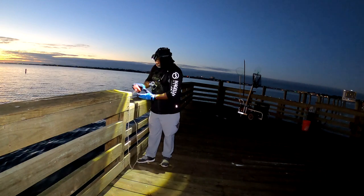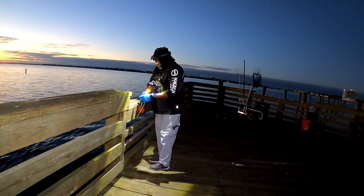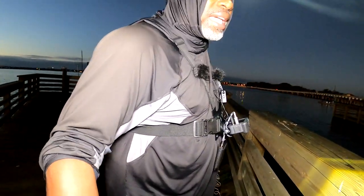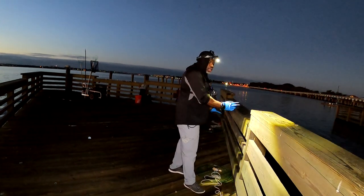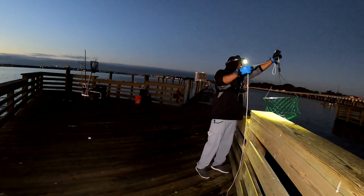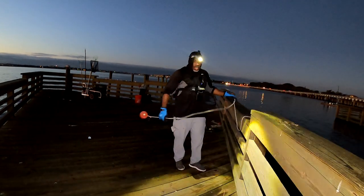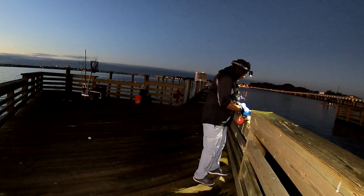I learned the hard way on two occasions — I had an alligator try to take one of my nets and an alligator gar try to take one too. At the Trinity River Dam there was a ten-foot gator, and at another spot an alligator gar about five feet long, thick — it took my chicken and tried to swim off with it. It dropped it because I had it tied to the pier. So I learned: tie your nets down. Apparently alligators and alligator gars eat chicken.